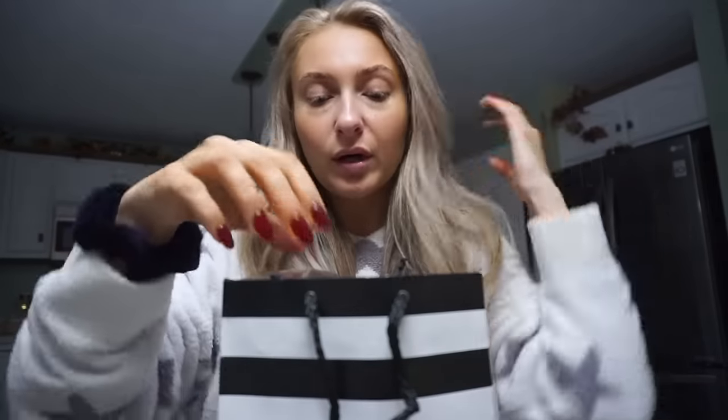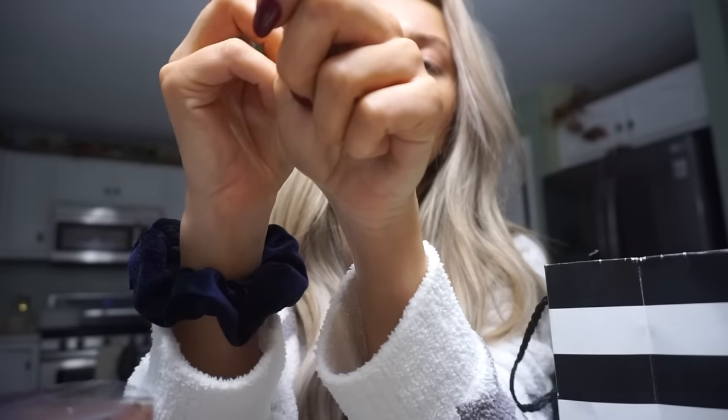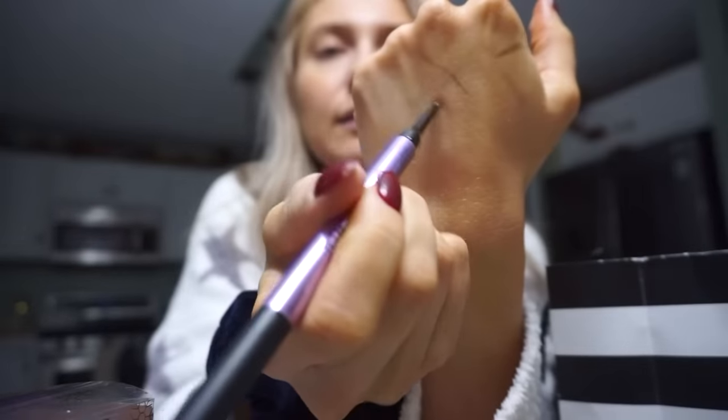I meant to buy stuff during the Sephora sale but that didn't work out, so I got these things after the sale. First up is this brow product — my brows have been a little too dark lately. I got the Urban Decay Brow Blade in the shade Taupe Trap. It's a unique product: one side is a liquid pen and the other side is a pencil in a lighter shade. I usually only use brow products from Anastasia, but Casey Holmes talked about this one so I thought I'd give it a try.